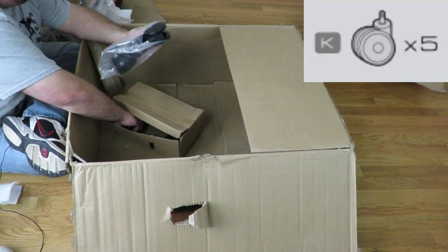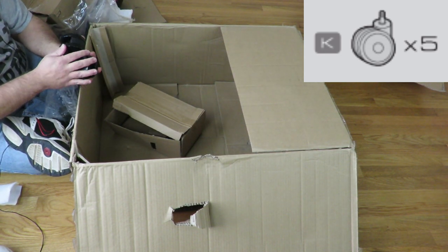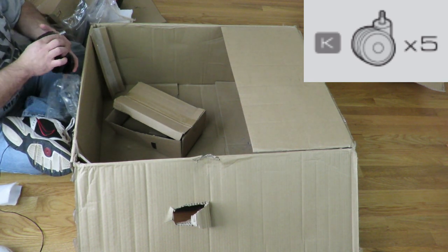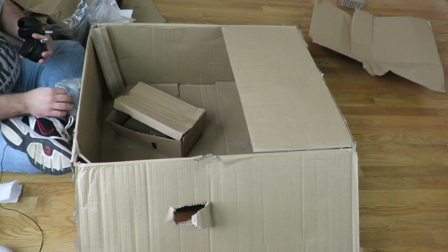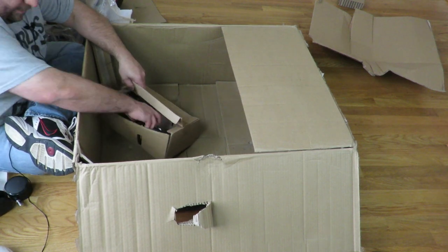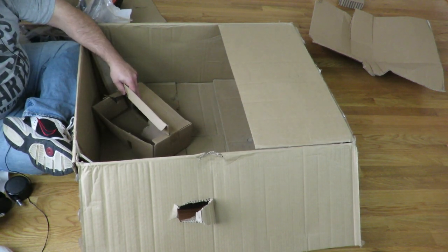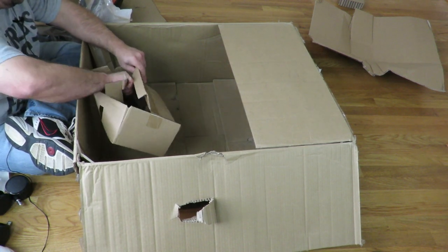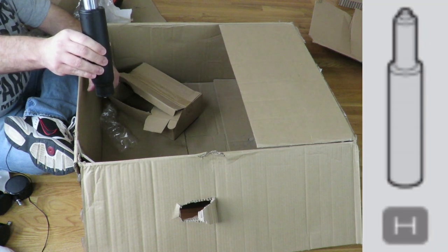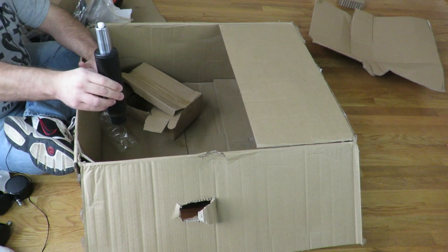Then we have the casters — these are pretty large. There are five of them total.